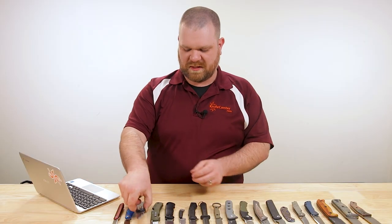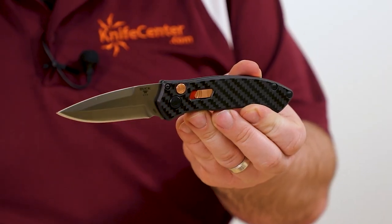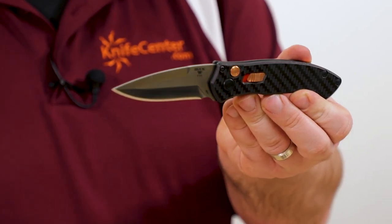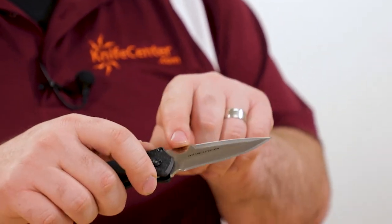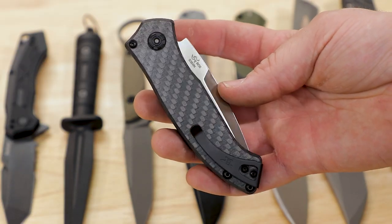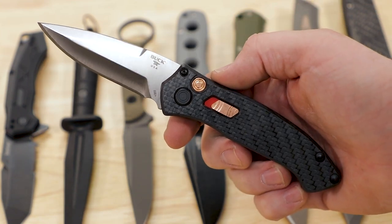Next up, we've got a limited edition Buck for 2020. This is not one of the more affordable knives today — this is the 898 Impact Auto, coming in at about $230. Made in America, you've got S35VN steel. You can see the limited edition marking there on the back, carbon fiber standard twill pattern, and copper accents all around — looking quite nice.